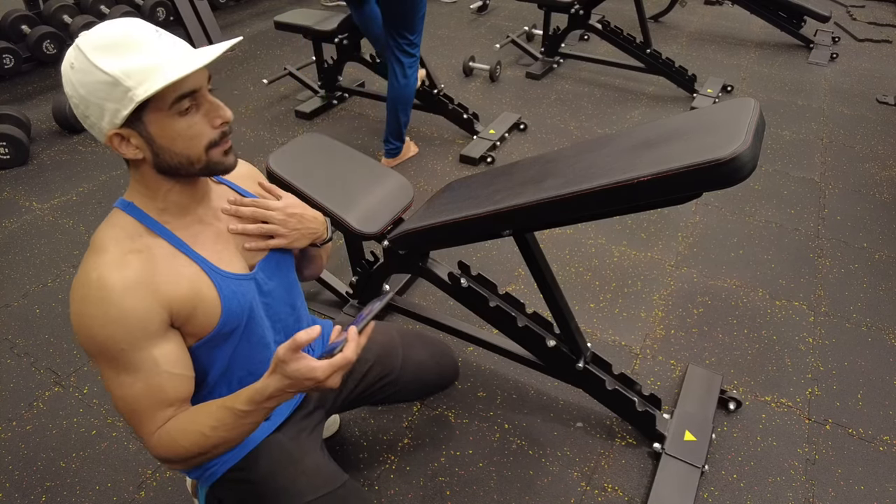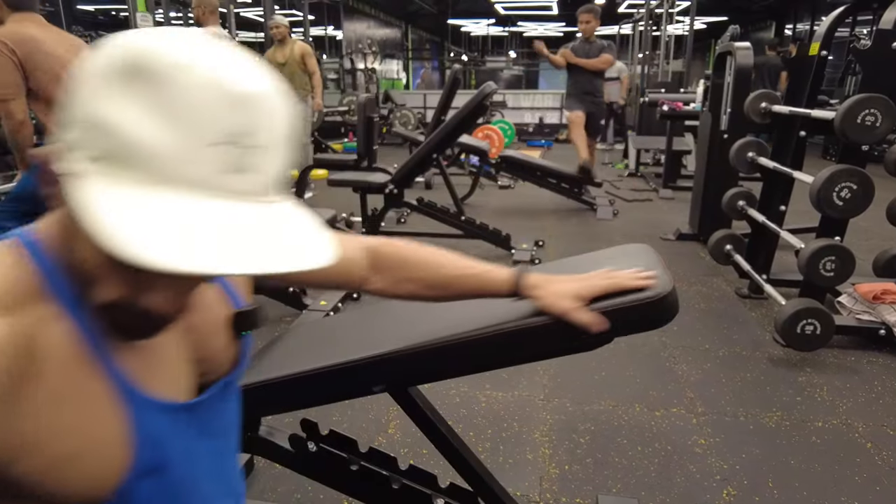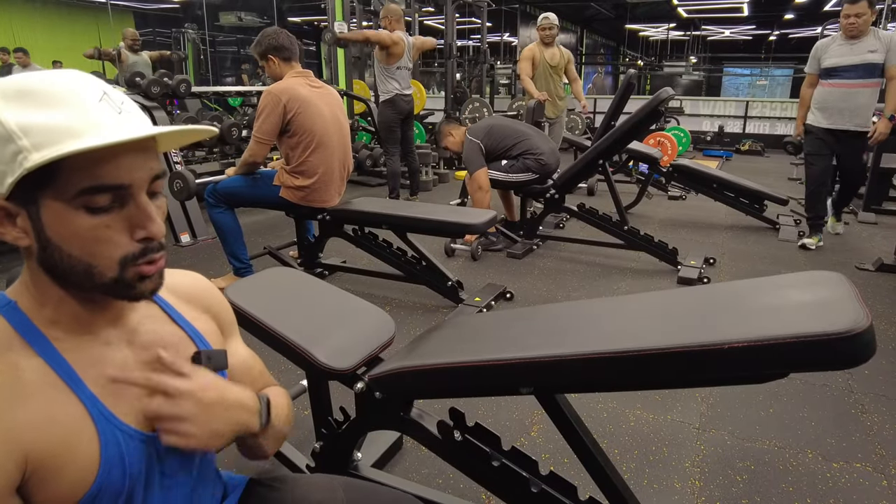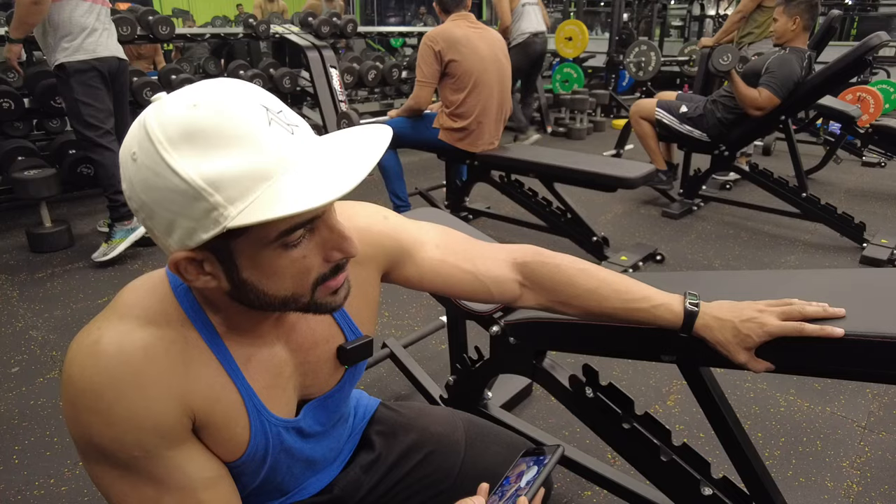I'm going to lift it up at 25 degrees. At more than 45 degrees, it will not increase your upper or mid — it will come together. The warm-up gap is 25 degrees, then 30 degrees, then back to 25 degrees. This is pyramid training.